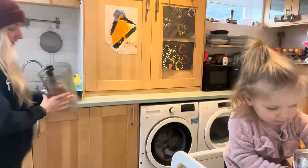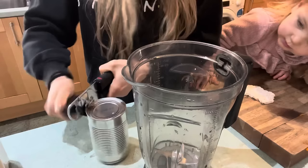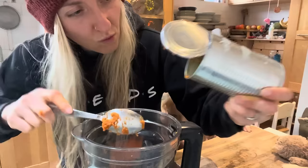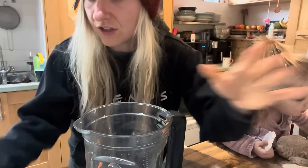First, we actually need a clean blender, so give me a second. Now that we have a clean blender, we're basically going to dump this entire tin of pumpkin puree into the blender. You could roast your own pumpkins if you fancy doing so, but because I am wanting something very quick and simple tonight, we are going with a good old tin of pumpkin puree.